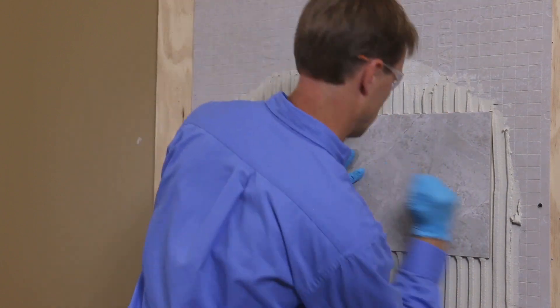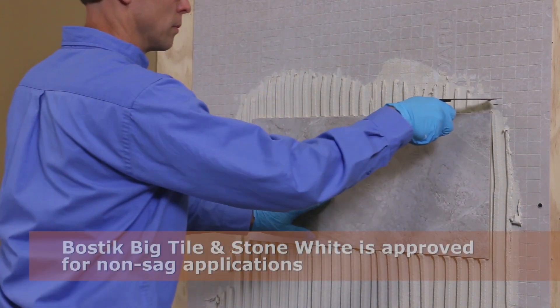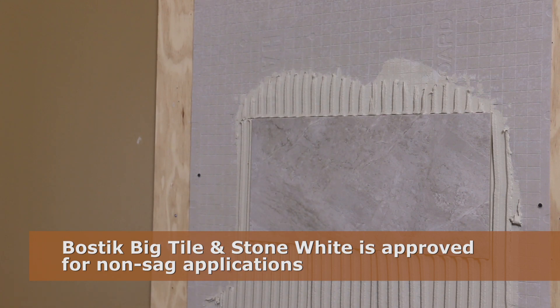After troweling the mortar, apply your tile and ensure it is set firmly into the mortar. Big tile and stone offers exceptional non-sag properties for tiles up to 12 by 24 inches. Even over time, the tiles do not slip and hold firmly where you set them.